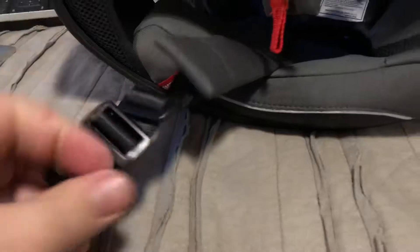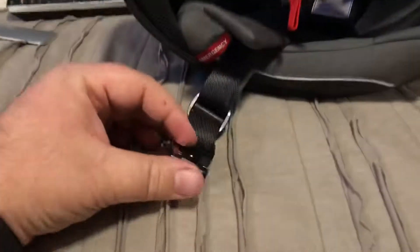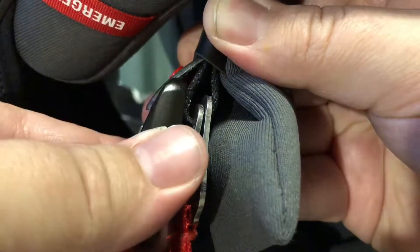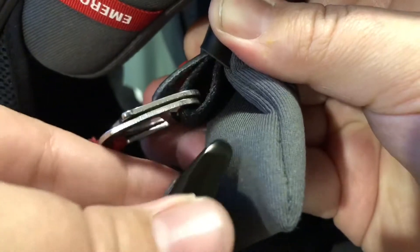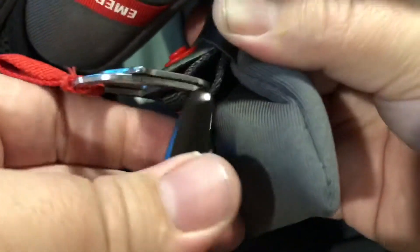Notice on the other strap I've already attached the male end of the quick release system. It's a two-piece system essentially. Now up here, just a refresher — I can go outside or inside the D rings. I'm gonna go inside. I'll explain that later.